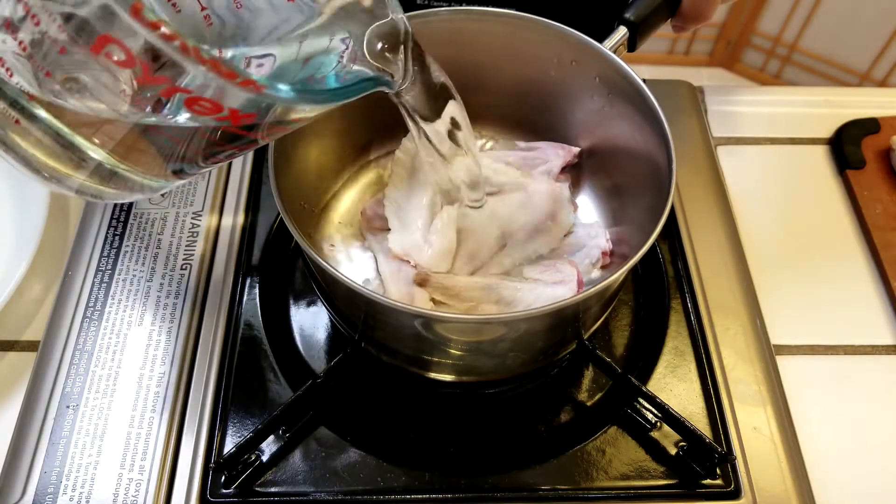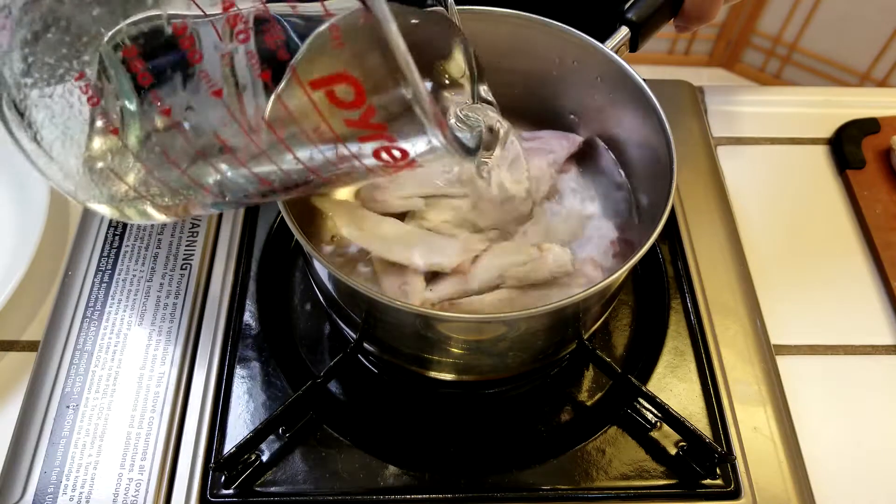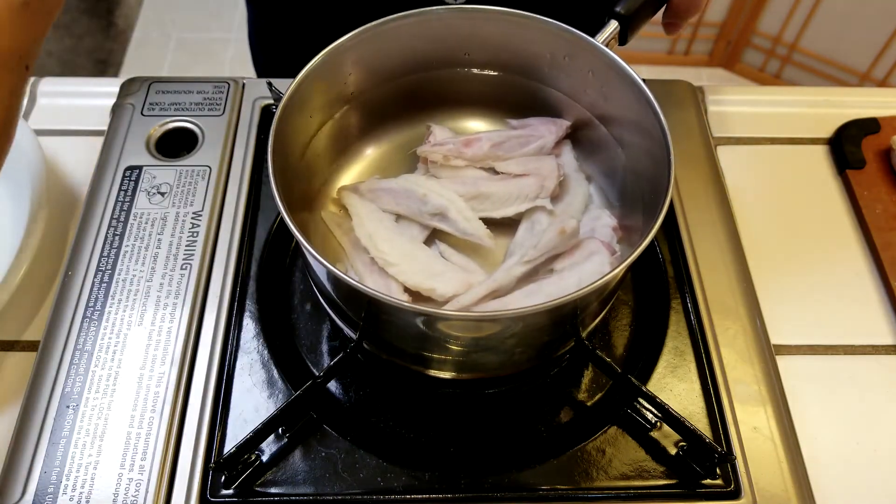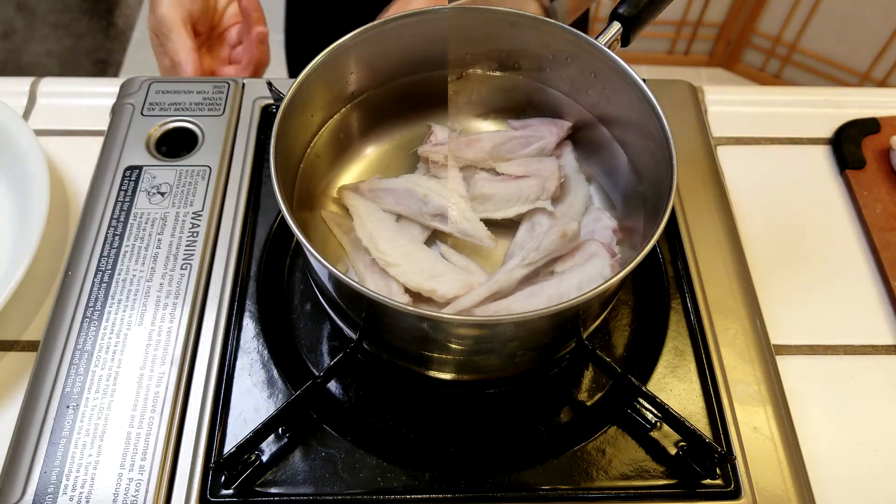We'll use these wing tips to make chicken broth for the sweet and sour sauce. Just cover the wing tips with water, bring it to a boil, and simmer it while you wait for the chicken wings to marinate.